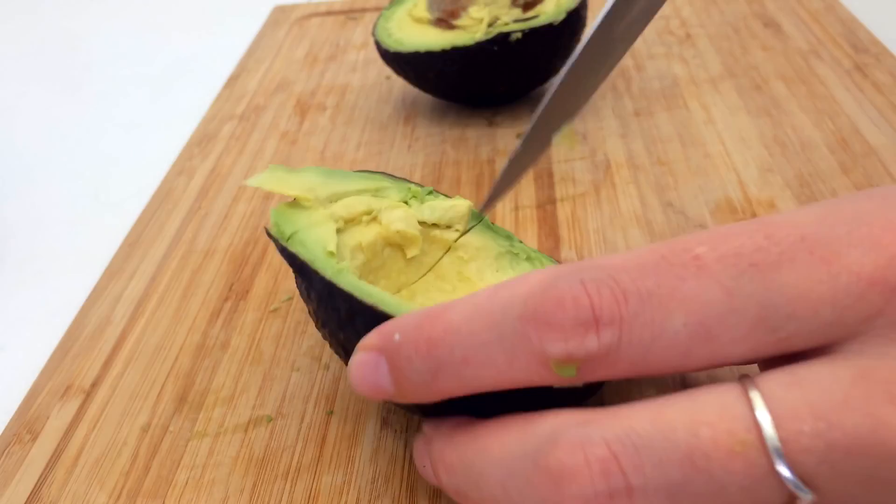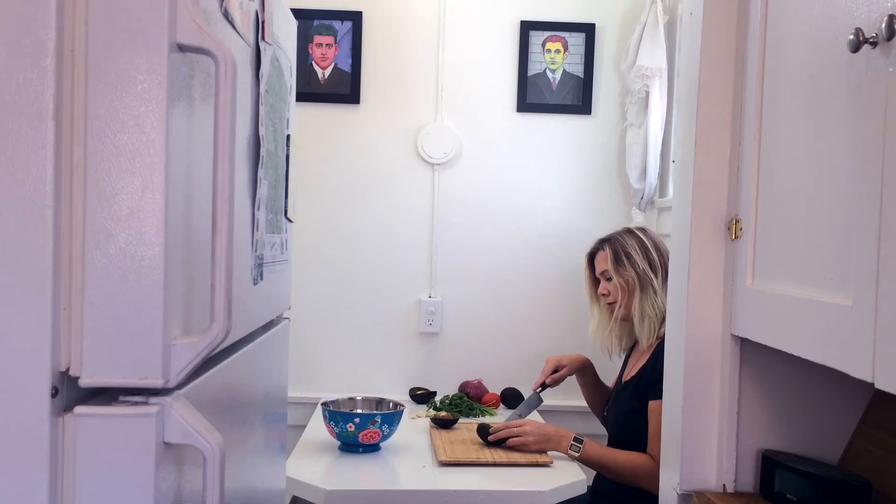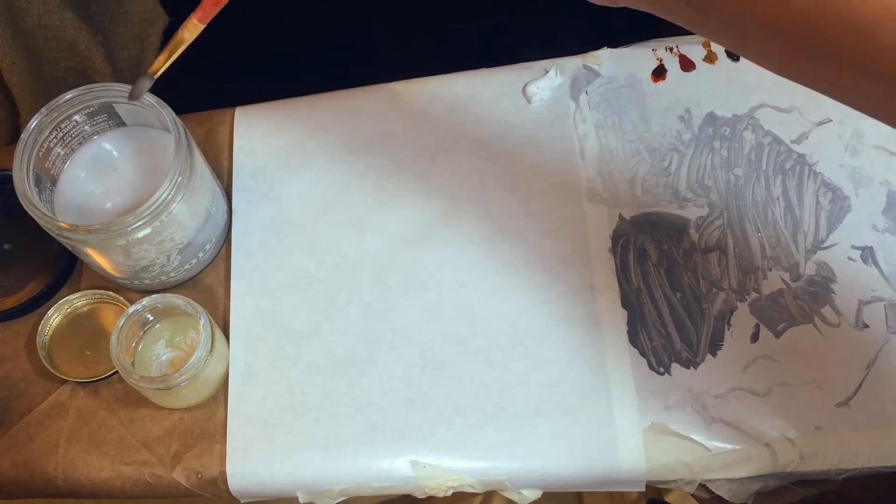To separate the avocado flesh from the peel I cut vertical and horizontal lines into a checkerboard pattern, then scoop it out with a spoon, and do that with the other half after expertly removing the core with a knife. Then I repeat that with all three avocados until I have a whole bowl of avocado chunks — but don't smush it yet.